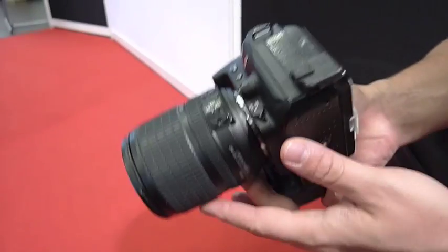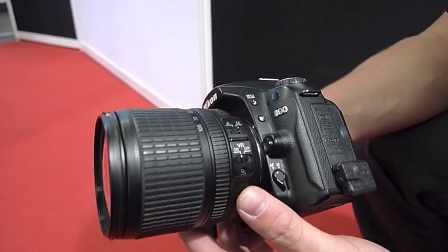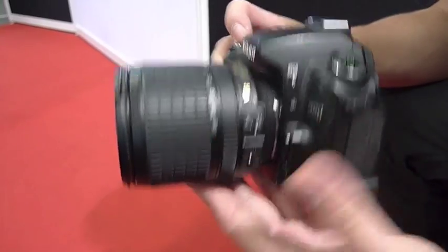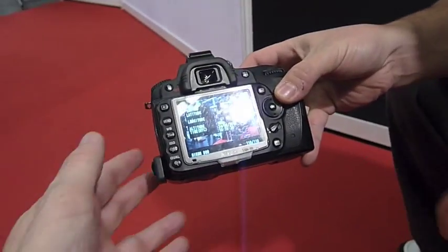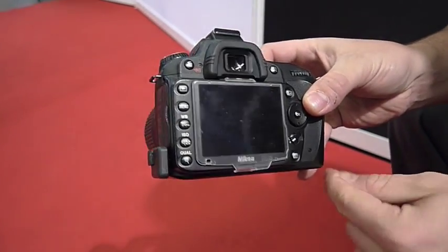It's a tiny Bluetooth module that connects to a Bluetooth GPS which you can leave in your bag or in your backpack. And then whenever you take a photo, the GPS coordinates are stored directly in the camera, in each EXIF file of each photo.